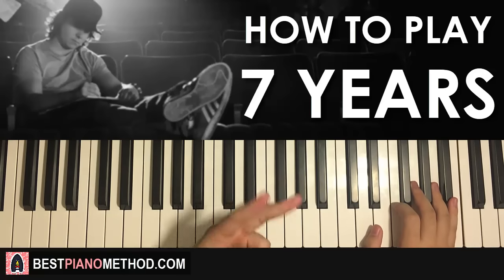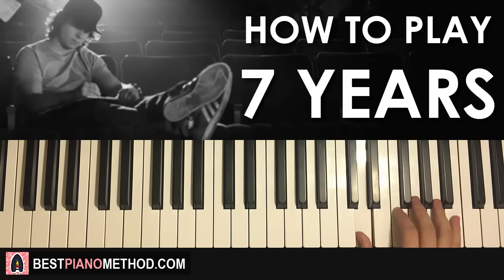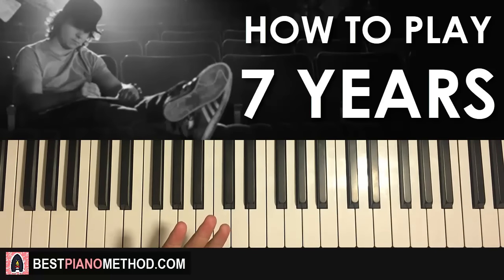After you've got the first part, the second part is extremely easy because the right hand is exactly the same as the first part. So you know that motive already — it goes B flat, A, G, F, D, F, D, F, D, F — once again like that. So you know that very well. Same right hand as the first part, remember that. Left hand, however, it's a different chord.